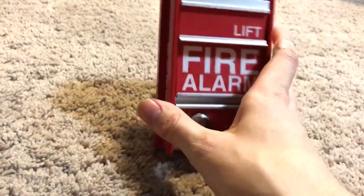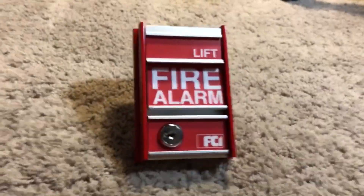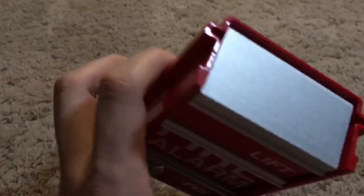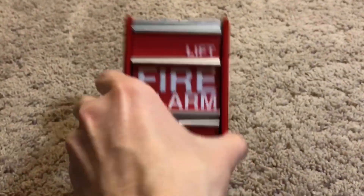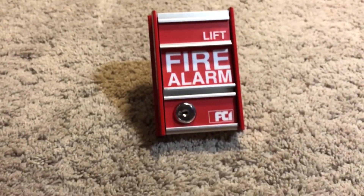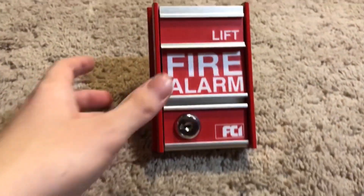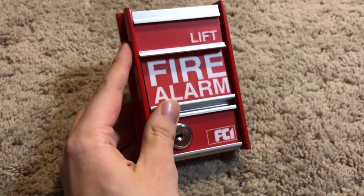These pull stations, I'm pretty sure, are discontinued — they're not making these anymore. Would I recommend this pull station? I would, other than the fact that the lock is really, really stiff. This is a great pull station if you wanted to pick one up. They are getting to be a little rarer to find, and if you find one new in box, you've basically hit gold.